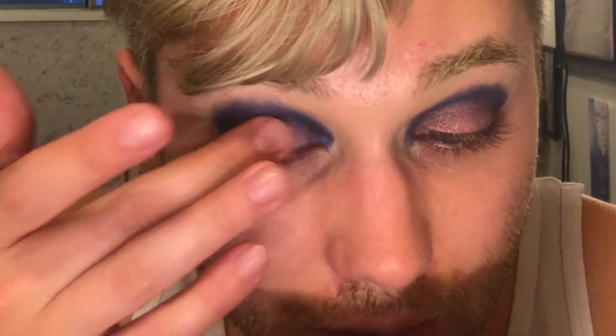Taking that and just popping it right in the center. This is called Bounce Around — it's a soft serve shadow from MAC. I'm just taking it on my finger. Look how freaking blinding that is! And since this is kind of lackluster, I'm gonna press that over the top.